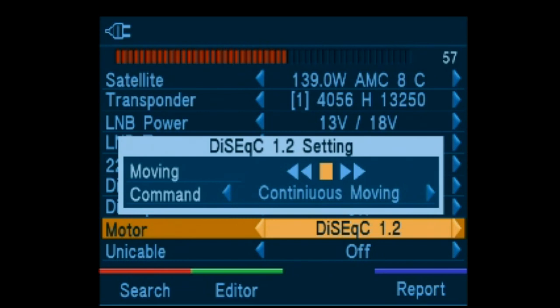Both DiSEqC 1.2 can be set for step movement continuous, with settings for steps of 1 through 5 movements.